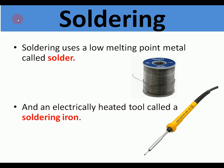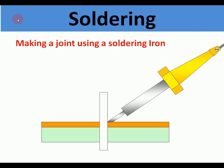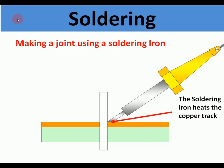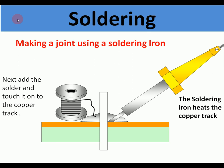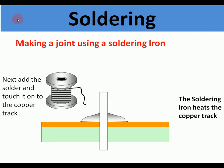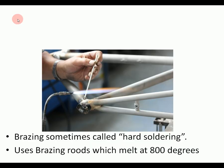First we're going to look at soldering. Soldering is a fairly weak joint. It uses a low melting point metal called solder and usually an electrically heated tool called a soldering iron. The soldering iron comes down — this is for electrical components — it touches and heats the copper track, then the solder is added. Once the solder is added, it melts to form a joint and because it's a metal, it's a good conductor, leaving a finished joint.